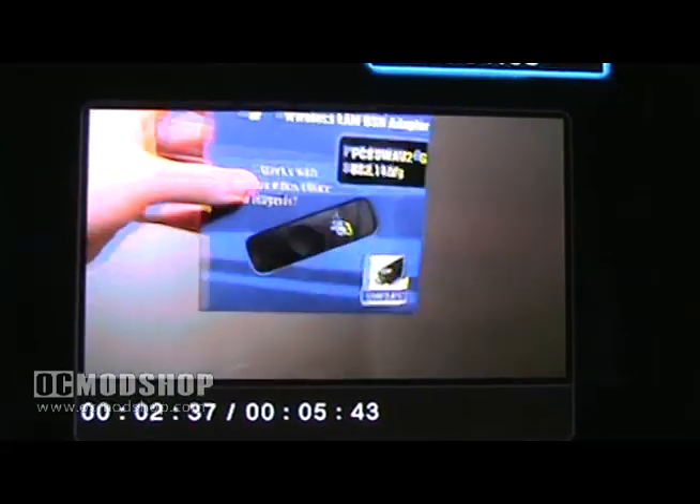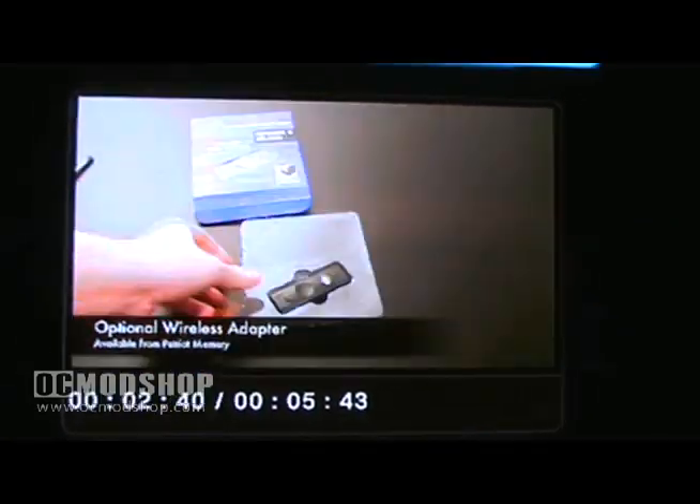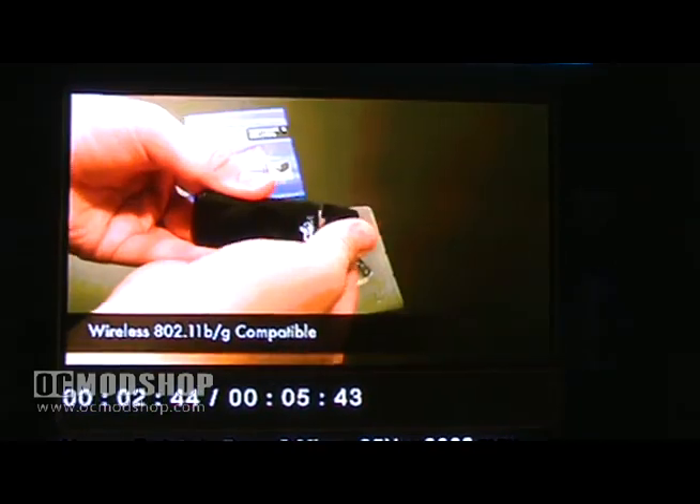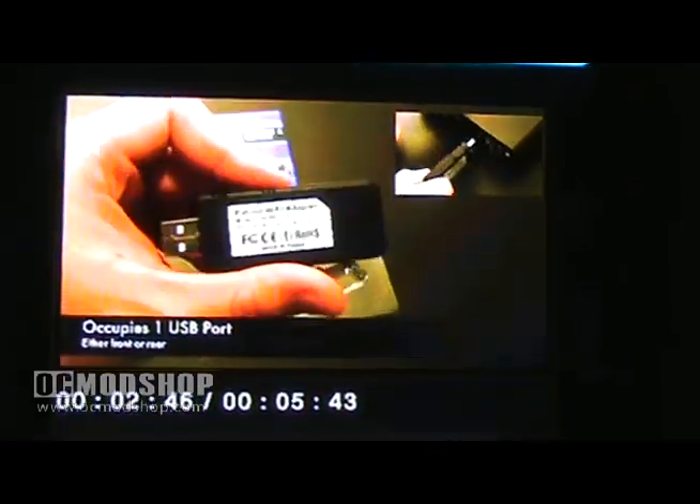Although the Box Office only features wired Ethernet connectivity out of the box, a wireless adapter is available as an optional network feature. The adapter is compatible with 802.11 b, g, and n standards and occupies one of the Box Office's USB ports.